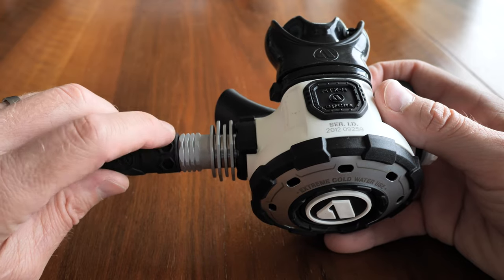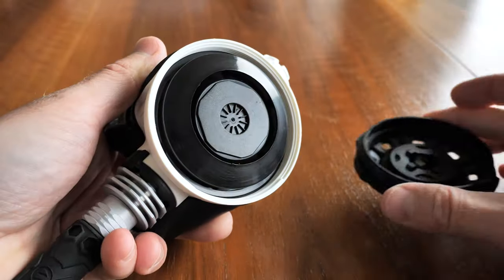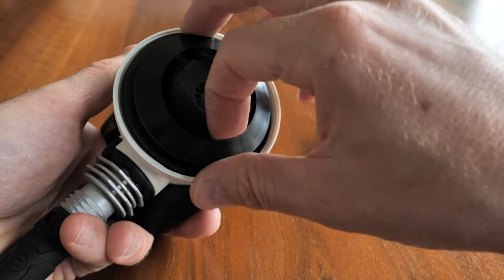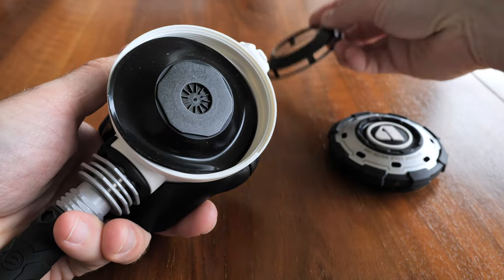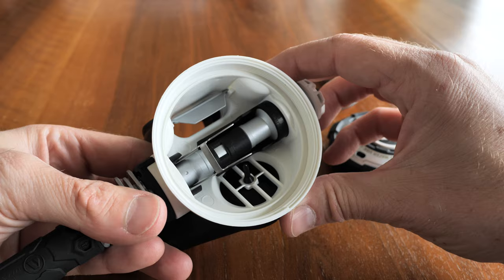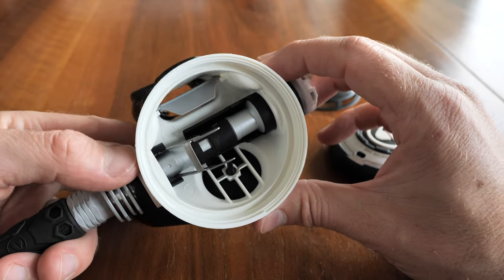One of the cold water system setups is the heat exchanger here on the second stage to prevent freezing. Let's look inside — here we get the diaphragm and the supporting plastic. Take that away and then remove the diaphragm.